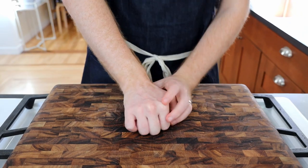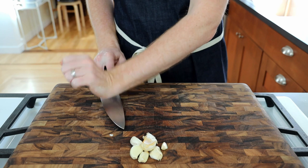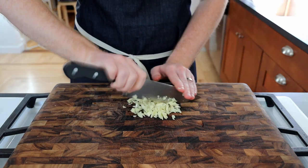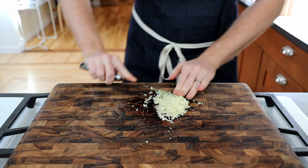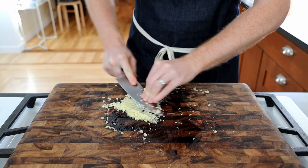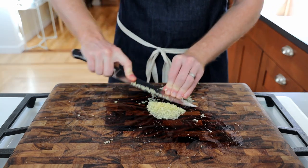Next we'll make a similar paste out of garlic. Crush, peel, and mince about seven cloves of garlic. Once minced, add a large pinch of salt and scrape a small section of the garlic using the flat side of the knife. After a couple minutes of scraping it should turn into a rough paste.